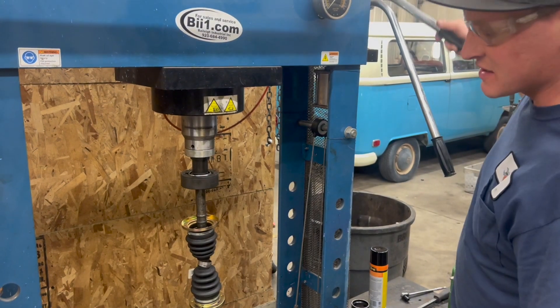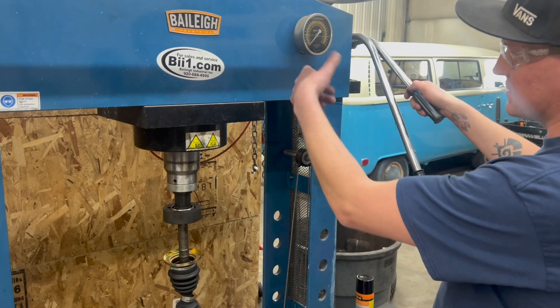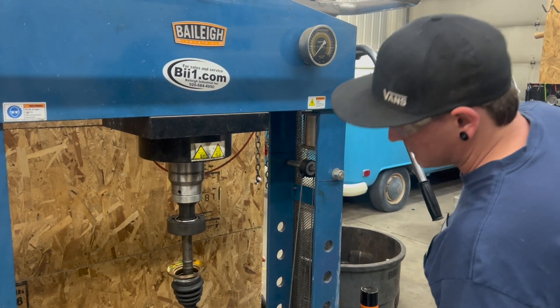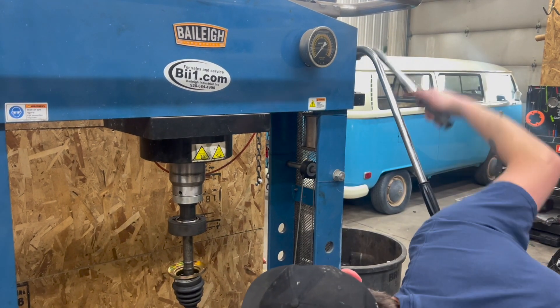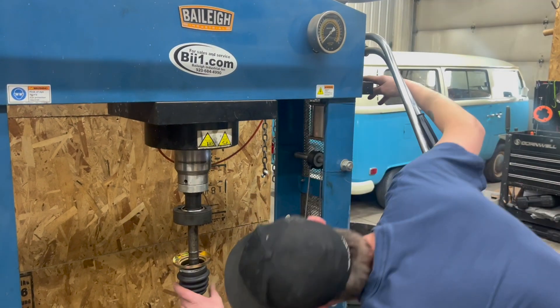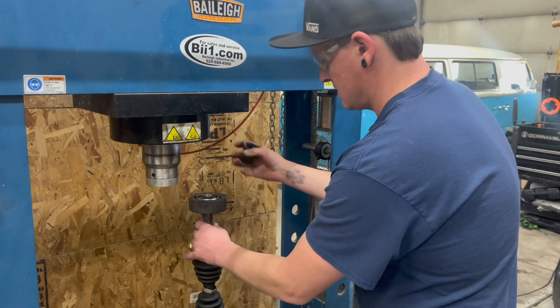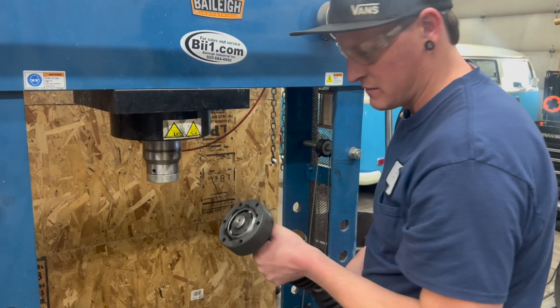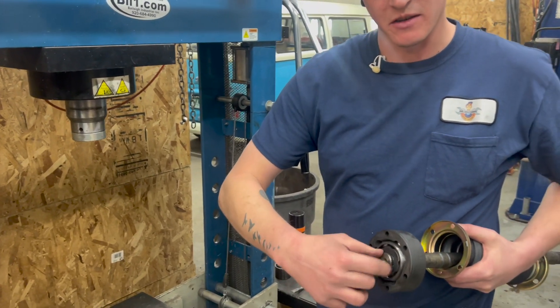When it's about fully seated, if your press has a gauge, you'll see the needle start to rise and it'll go to around about five times pressure. Always keep an eye on where the joint is relative to where that thrust washer is. Once the joint is on, you'll see that you have sufficient space to put the C-clip around the outside, and then you're done.